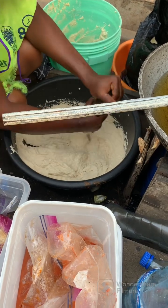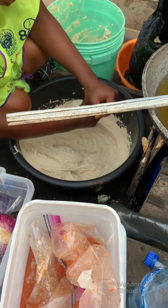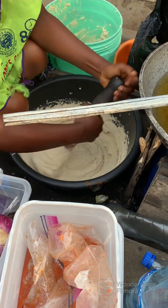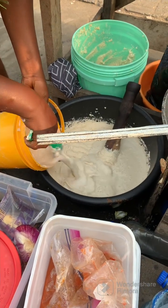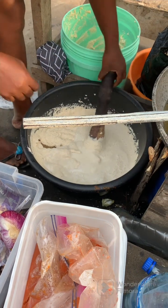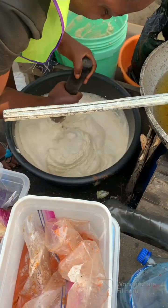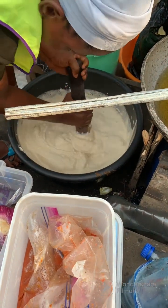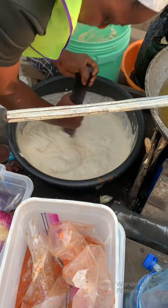She used white beans here. We have white beans, brown beans, and different kinds of beans, but she used white beans. Now she's mixing and adding water — this is water reserved from blending the beans. When they blended the beans, they washed the remaining parts off the machine with this water and reserved it separately.